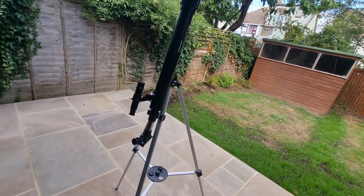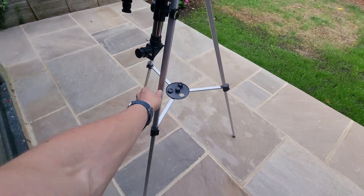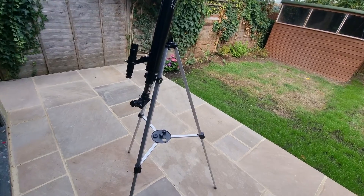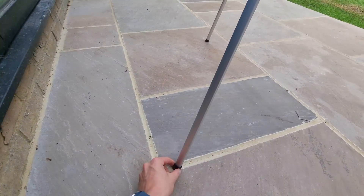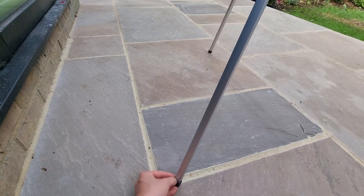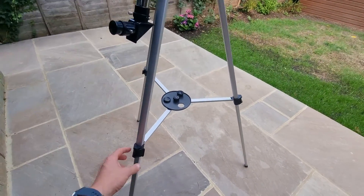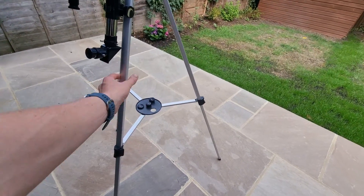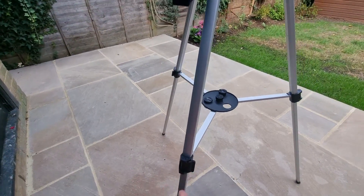Some people have said that the lightweight has an impact on its stability, but on a level surface protected from the elements it's absolutely fine. The tripod legs have a rubber coating for additional grip, and you just need to make sure the legs are set out evenly, all the same length, pulled out properly with the clips in place.